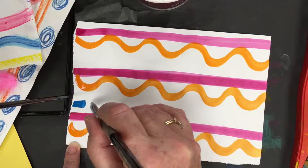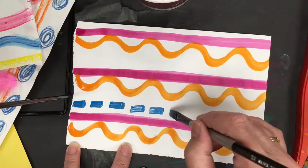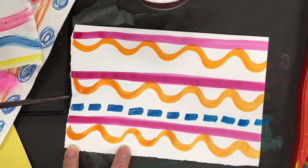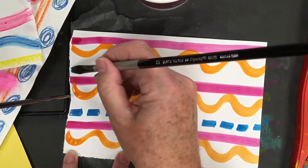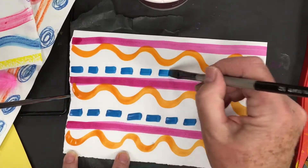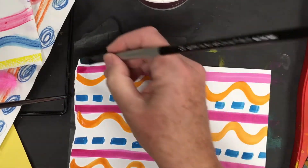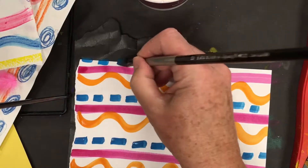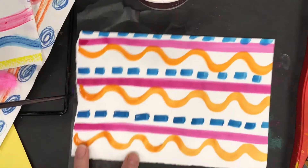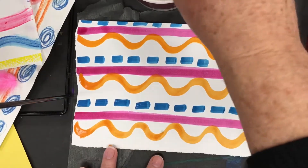I'm going to do a broken line pattern, or a dotted line — this is a line that's broken — and that goes next to the magenta. If you don't have too much room, that's okay, your patterns can just go off the page. You can continue adding as much as you want to your pattern.